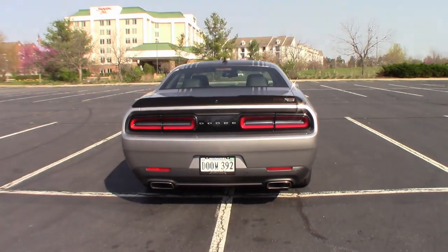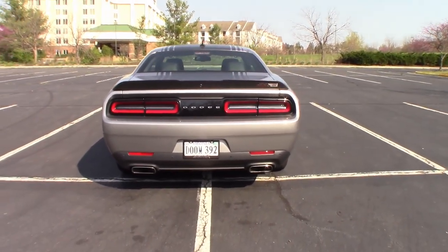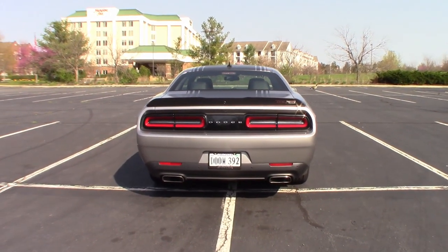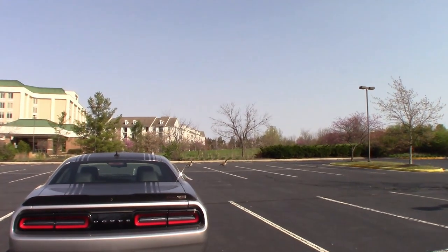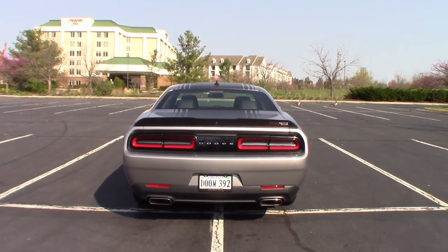Hey everybody, welcome for the rest of the tour. I just moved over to an empty parking lot because I live in a townhouse and I'm kind of smooshed between two cars at all times. I came over here because I really like Canadian geese and because there's a little more room to work.